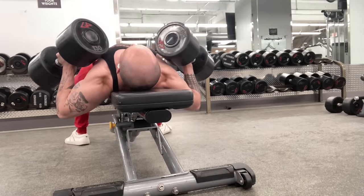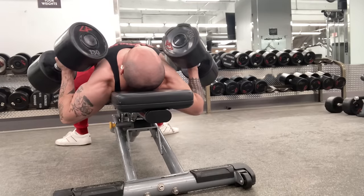Just to demonstrate, you can achieve that with big dumbbells as well.